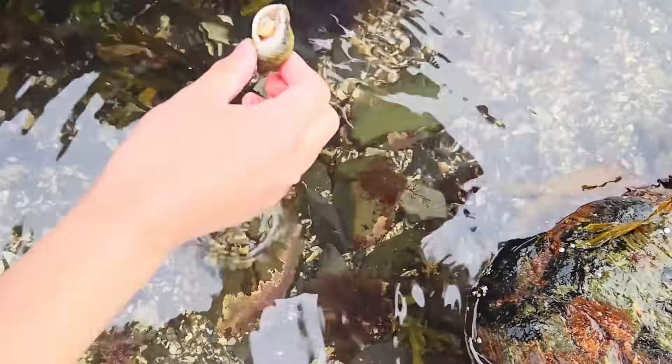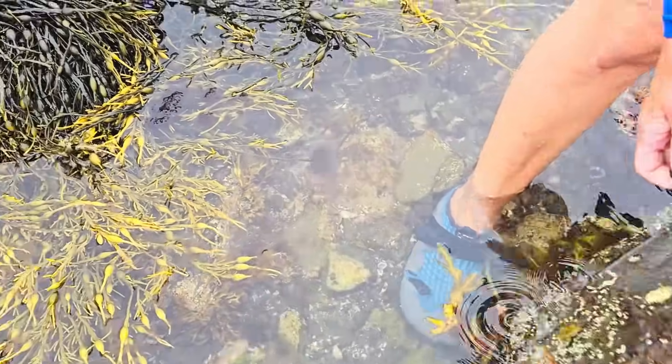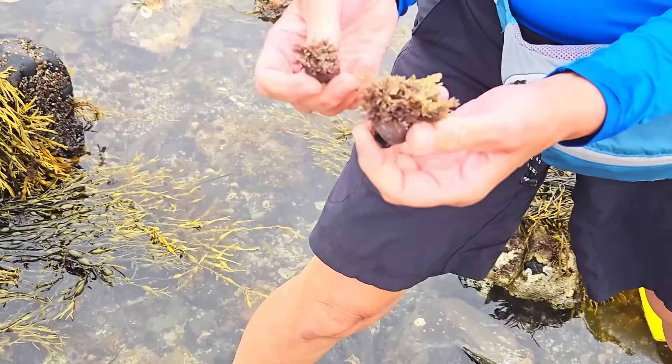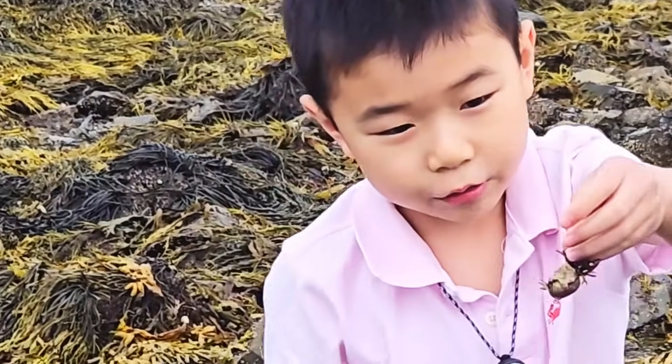Look — this sea snail! Cool! These are Periwinkle snails, and some seaweed likes to grow on them! This is a bad hair day for the snail!